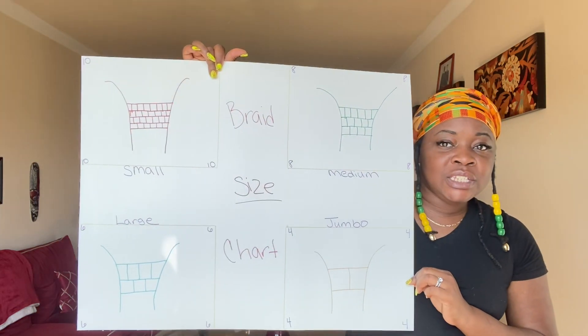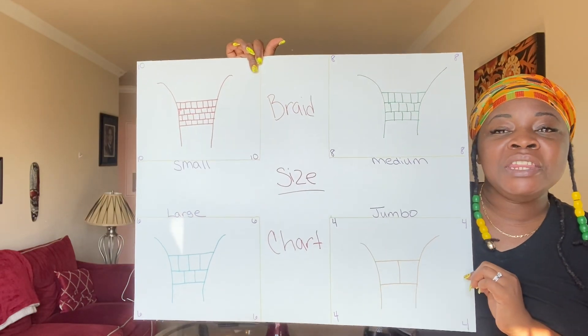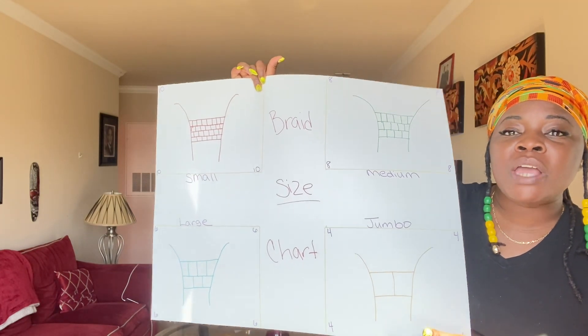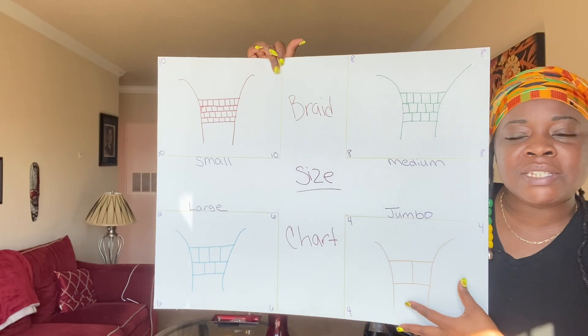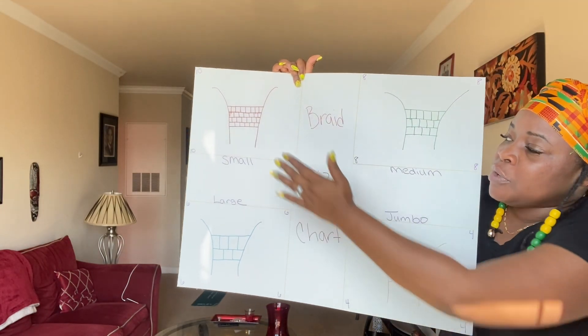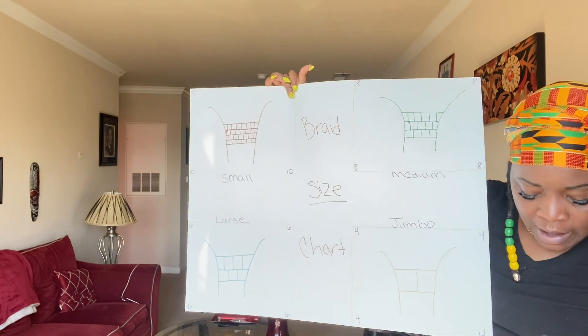I don't personally pre-part hair, but for the sake of you understanding how to do it, I went ahead and pre-parted her hair. So let's get into the chart that I created for you to understand how we're going to do this. This is a very important chart and it is not a law. It is not the braid Bible, but this is a good place to start. Every box — for small, medium, large, and jumbos — has a number in its corners.